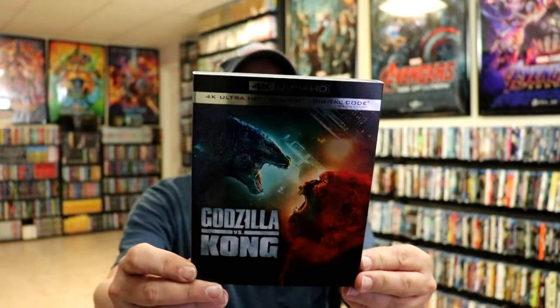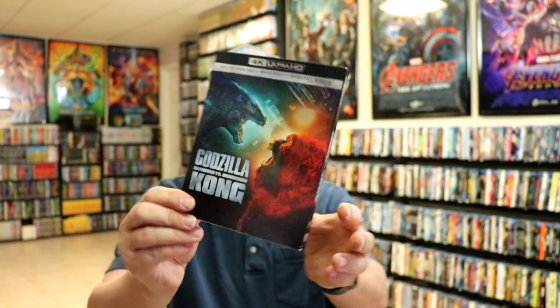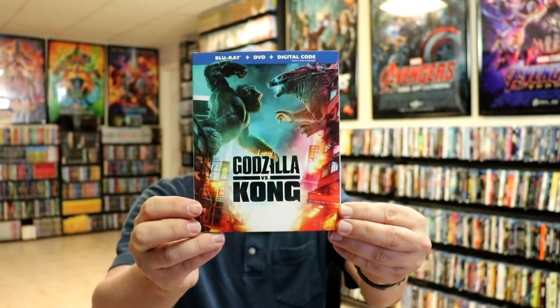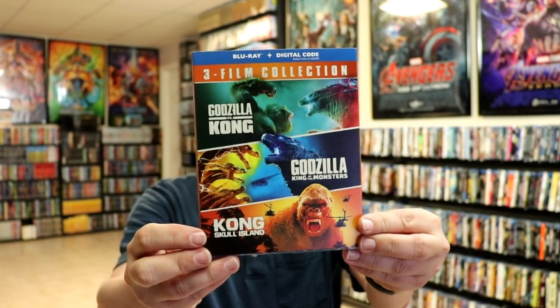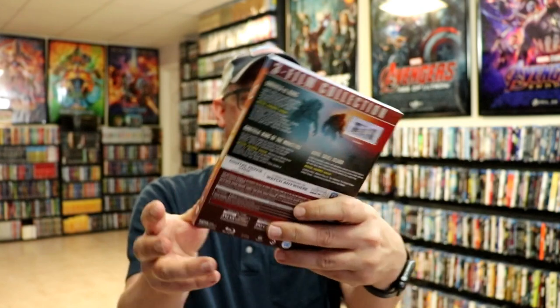I really do like the artwork and I'm very happy to have this on steelbook. I did want to take the time to show you the other pickups that I did for Godzilla vs. Kong. I did get just the regular 4K edition with a slip — really like the artwork on this one. And I picked up the Blu-ray with a slip because of the different artwork; I really do like the colors. And I went ahead and picked up the three-film collection, so we have Godzilla vs. Kong, Godzilla King of Monsters, and Kong Skull Island. Very happy to have all of this on physical media.